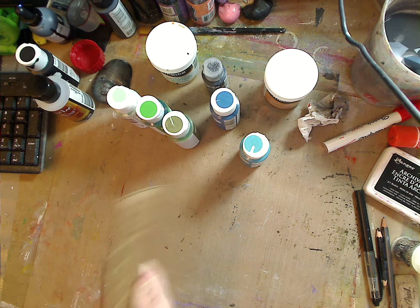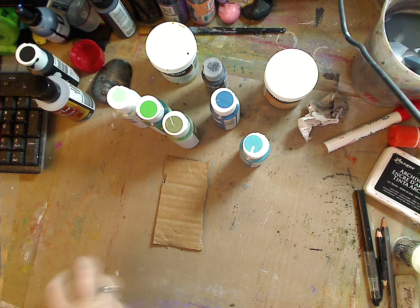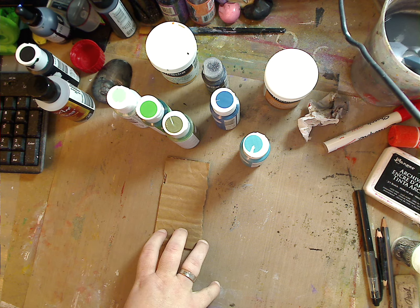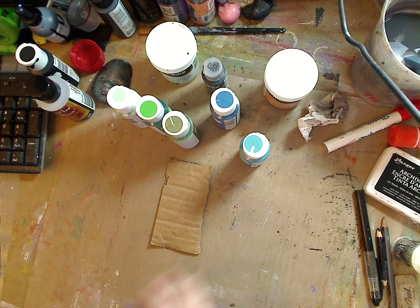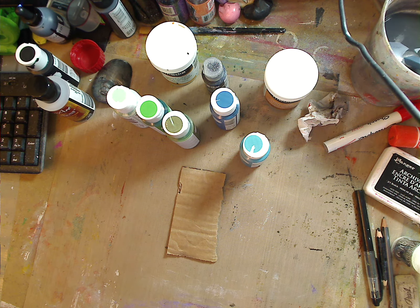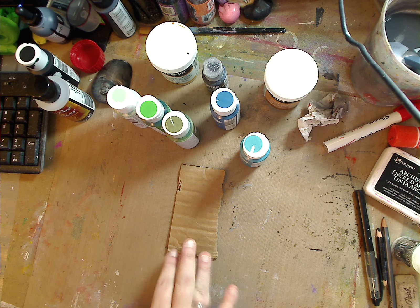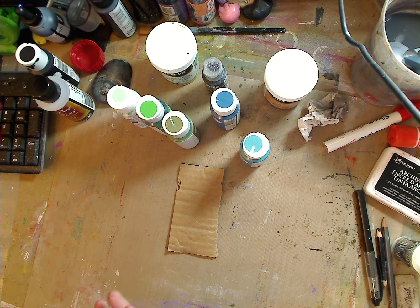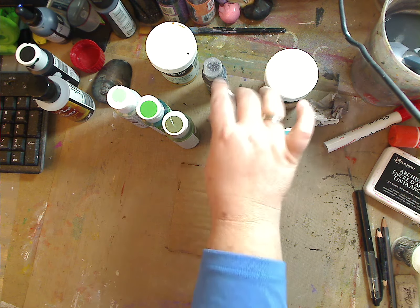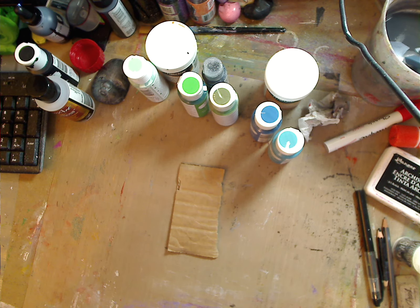Julia wanted to know how the chalky finish Americana Decor worked on cardboard, so we're going to test it out on camera. I use cardboard to paint sometimes — I like to do a lot of art on cardboard and sell it because it's being recycled and doesn't go into the garbage. Plus it's very thin and easy to ship, and I can keep prices lower. By the time you get canvases and paints and everything, it can get a little expensive.